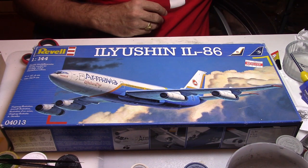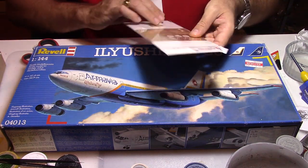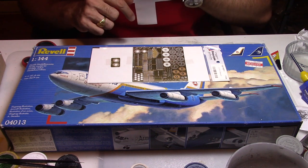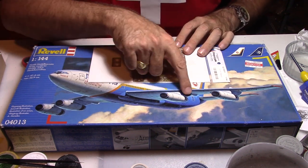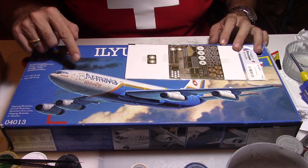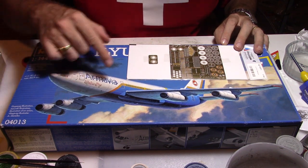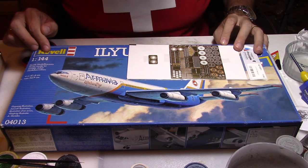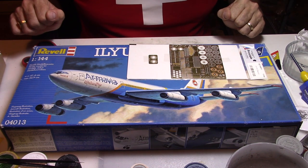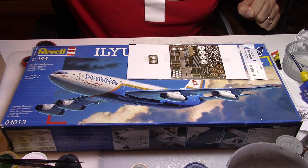I purchased another kit as well because I want to enhance this build — I'll have a little bit more detail on the engines and the thrust reversers. A particularity of the Ilyushin 86 is those doors which are actually passenger doors, so you can open them and have the stairs — that's what I'm planning to do. I hope everything will proceed well and give a pretty nice result.